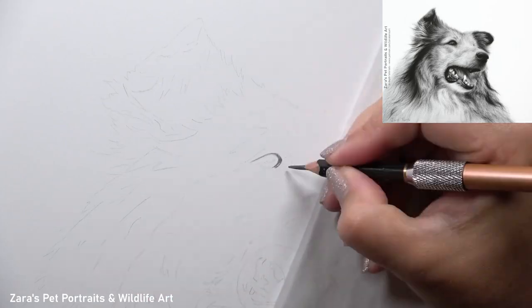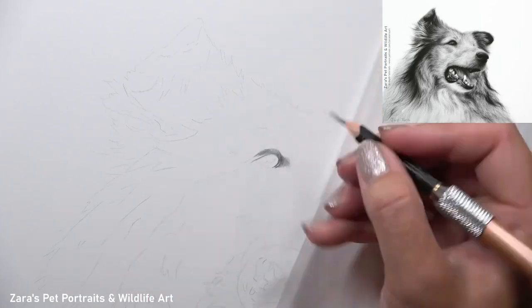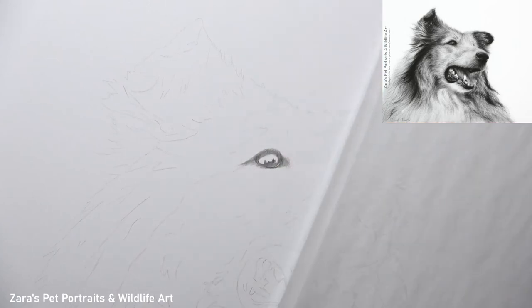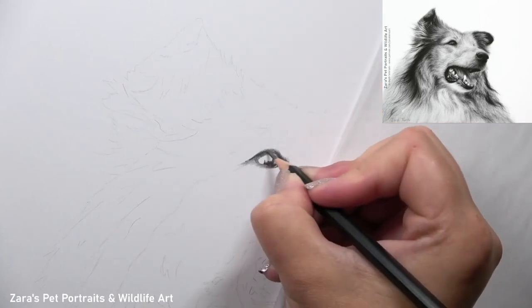Hi everyone. In this tutorial I'm going to show you how to draw a rough collie in graphite. Now before I start working on the fur, the first thing that I like to do is get the eye completed.